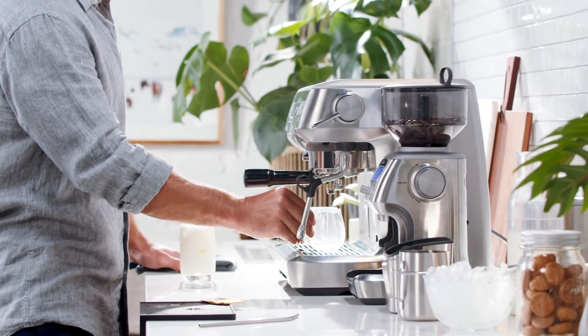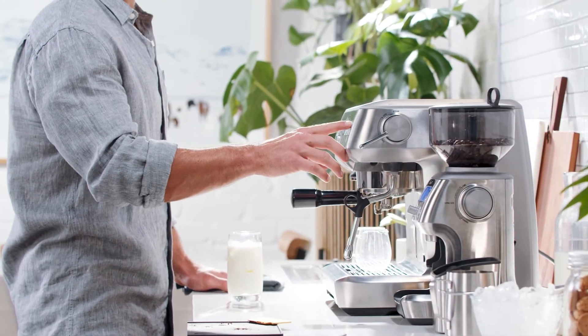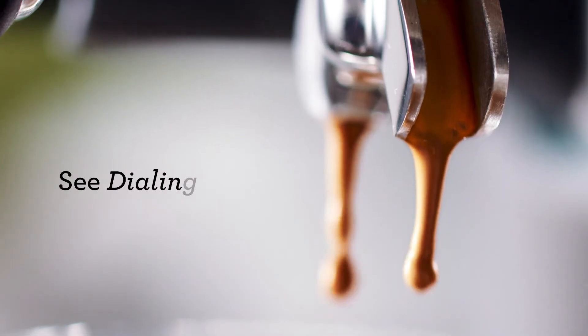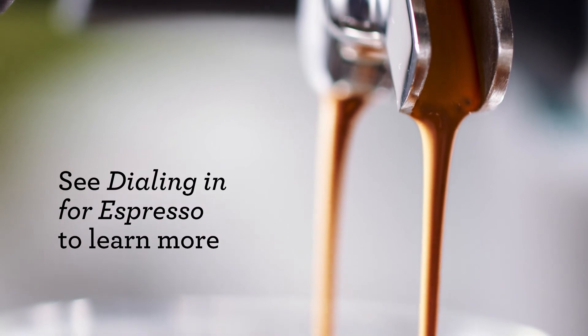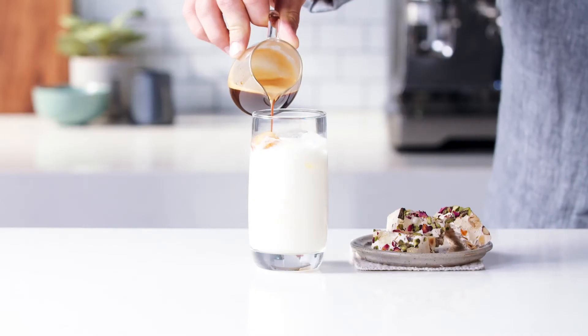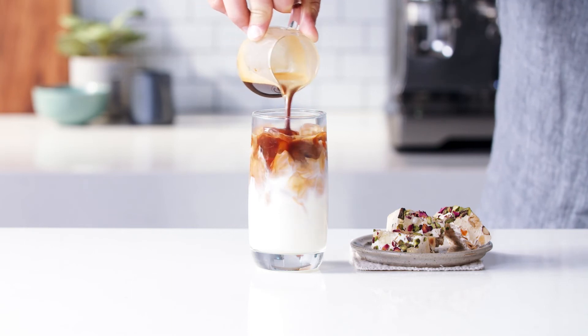As this is a double shot, I'm looking for an extraction time around 30 seconds. What we're looking for is a flow that looks like warm honey and a crema topping of pure black coffee. All that's left to do is pour the hot espresso over the milk and ice and give it a swirl to blend it together. Enjoy.